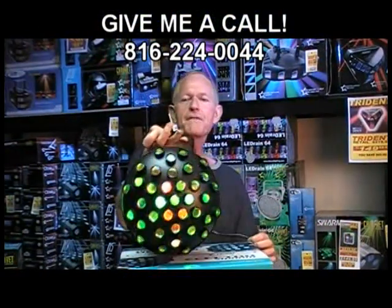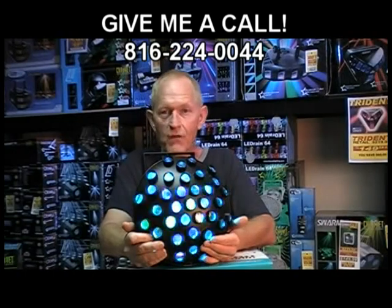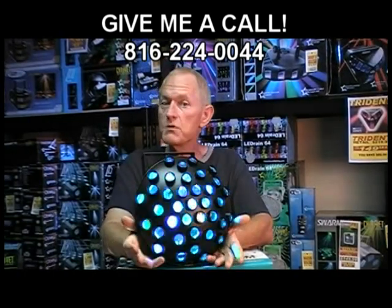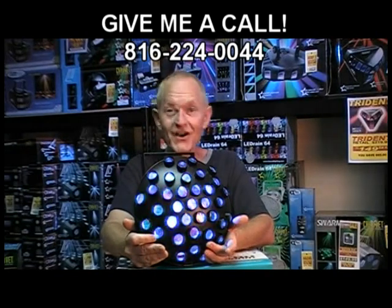On an ABC rating, I definitely give the Eliminator Electro Swarm a number 10 across the board. Number 10 for value for your money — $129.95. Great price for a great light that's going to last you a long time.